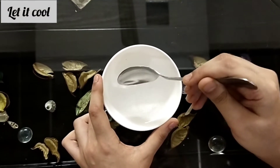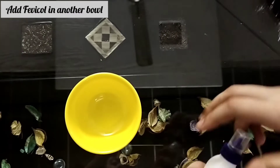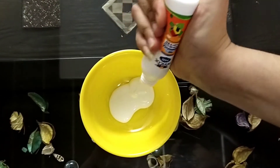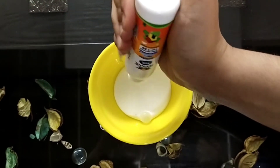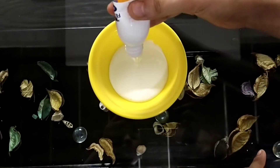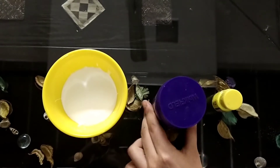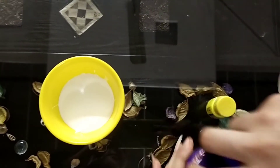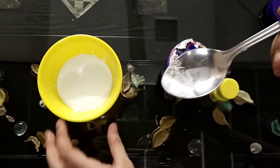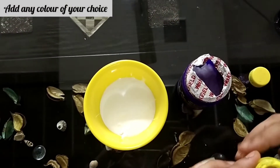We will let this cool. Now we have taken another bowl and fevicol. We will put the fevicol in the bowl. Here we have our fevicol, baking soda, and poster color. We will put baking soda into the fevicol. Now we will add color to our slime.